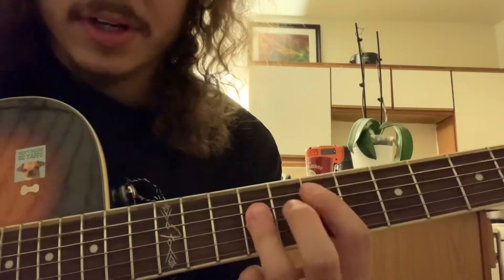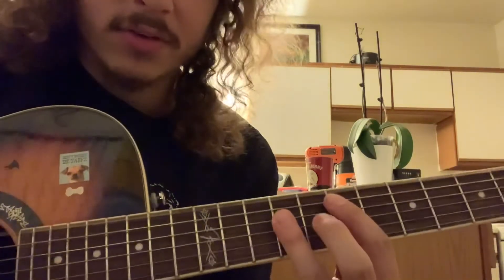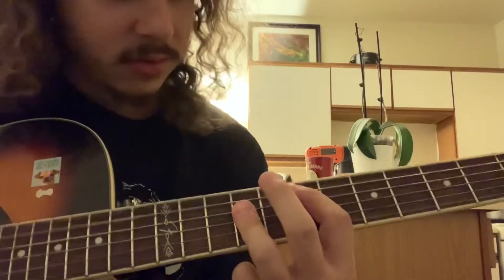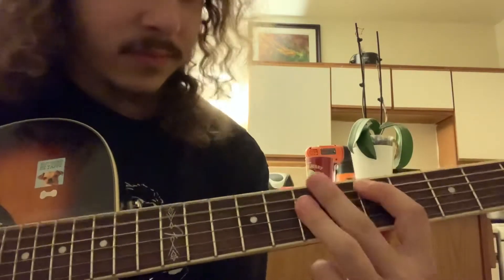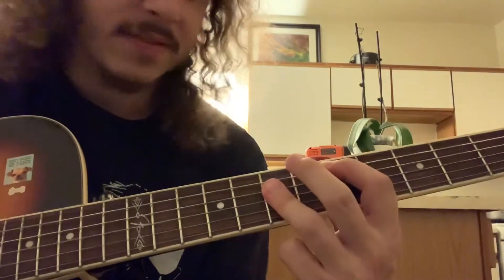And then you're back to this E chord — 7, 9, 9, 9 — but you can also hit the low E string because it's an E. And then this D chord, where you got 5th fret, 7, 7, 7.